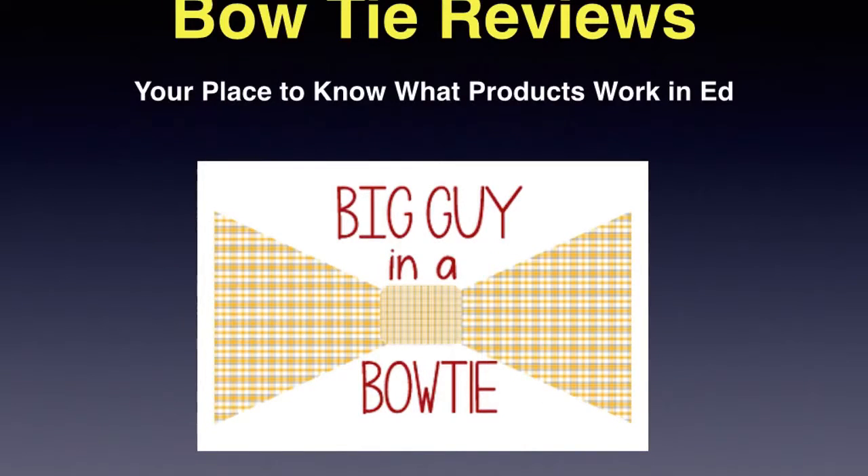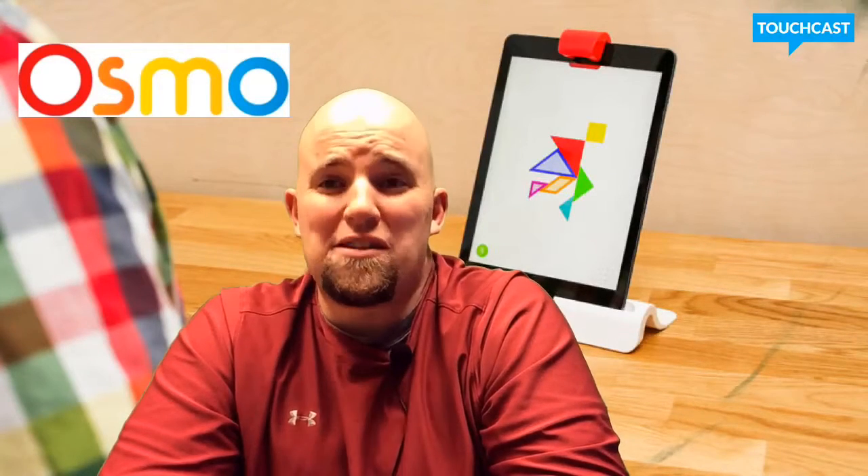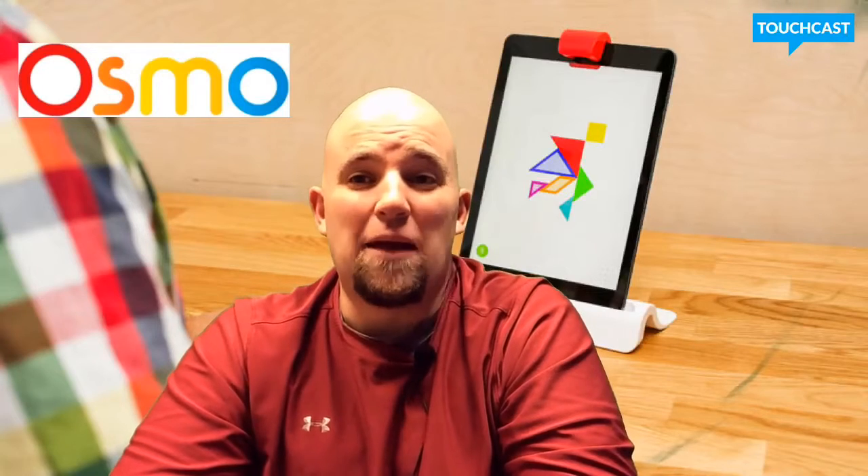By the hammer of Thor! What's up guys? It's the Bowtie Man here and today we're reviewing Osmo. Here's the product hype video.